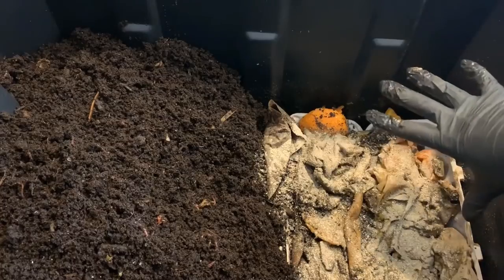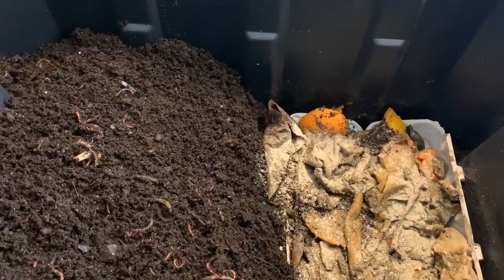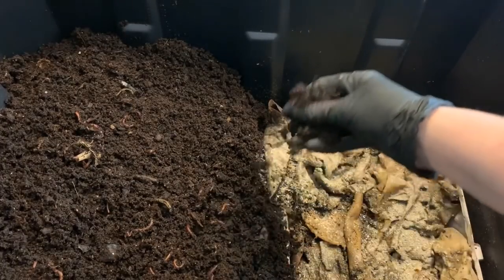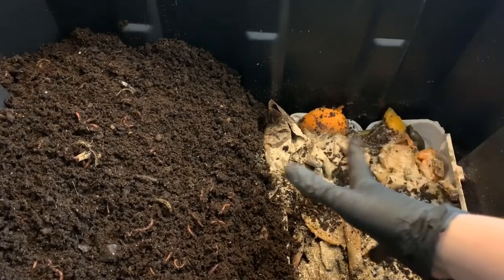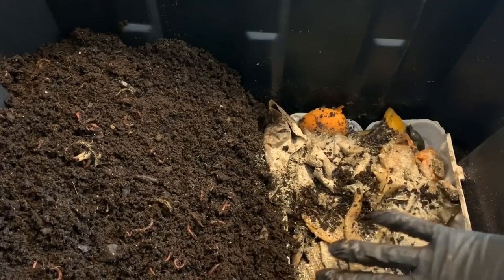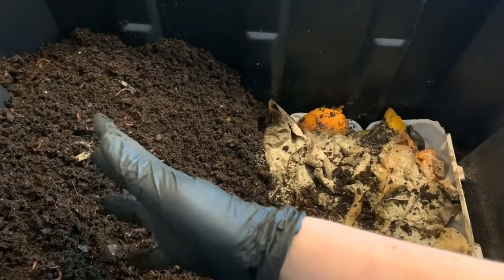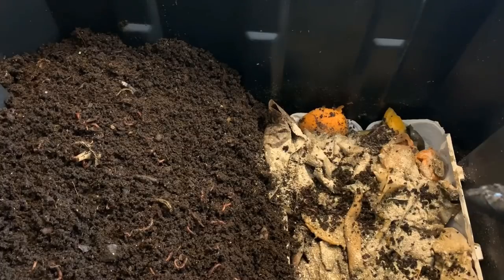I'm feeding down nice and low so I have plenty of space to top off with more bedding and cover everything really well. Since this is a highly established bin, it's going to have tons of microbial life, and for that reason I don't worry too much about some of this working its way over to the castings side. I just want most of it to stay on the feeding side so I can harvest, but if a little bit falls over in the process of the worms breaking things down, that's fine — I'll still have a very large amount of compost to harvest.